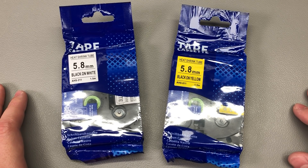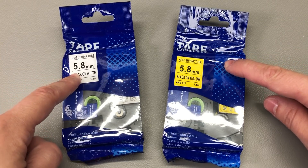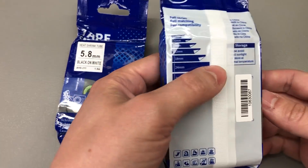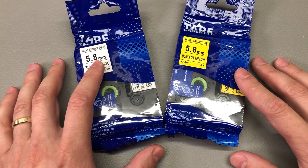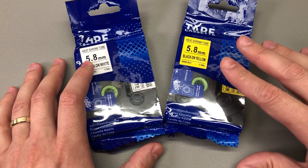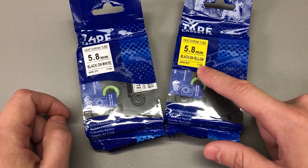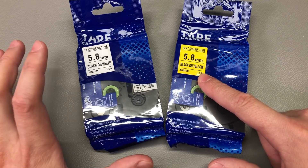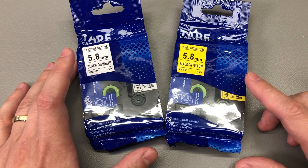Let's start the mailbag video with these two heat shrink tube label tape cassettes. I used these cheap replacements from AliExpress on my Brother label printer, which I used a lot recently. I did the electrical wiring in my apartment and labeled every wire, which used up all the heat shrink tube label cassettes I had in stock, so I had to order more. There is just 1.5 meters of length inside one cassette, so you can imagine it runs out pretty fast, especially with all the wasted material between each printed label.